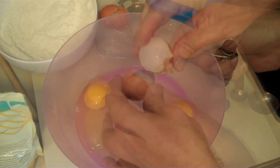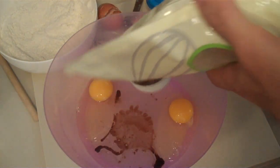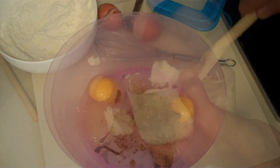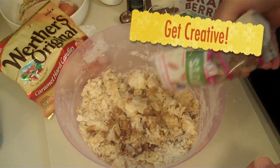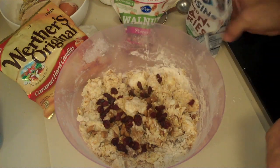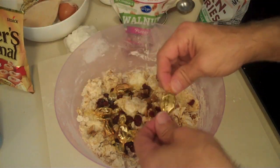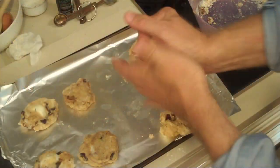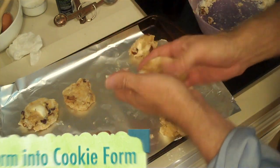We want two eggs, one teaspoon vanilla, a quarter cup brown sugar. Add in our cannabis butter. And for our fixins, we've got some chopped walnuts, cran raisins, and some caramels — oh, you gotta take them out of the little packages. Form the dough into cookie form and put them in the oven.